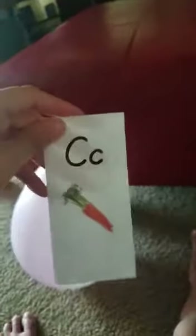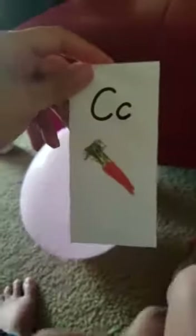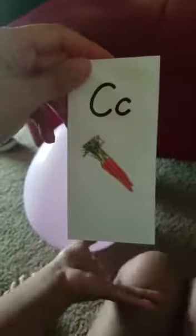What is this? What is this? Carrots. Correct. Carrots begin with the letter C. K— C, C. Uppercase, lowercase. Correct.